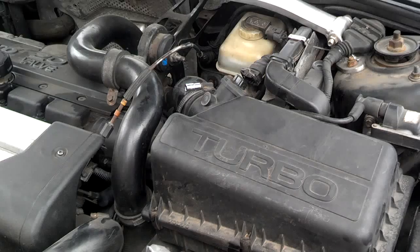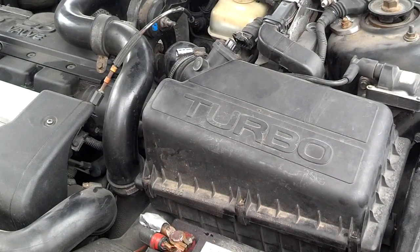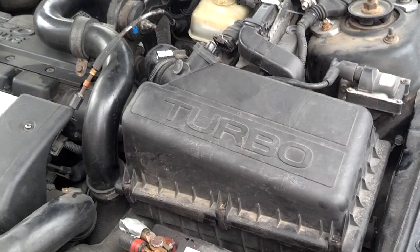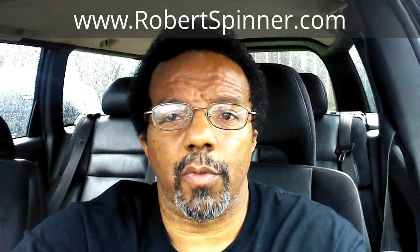Don't stick anything down there — it's not worth it. Just spray down in there; if that doesn't fix it, replace it. Once you get it cleaned, sprayed, and put back together, reset your codes and hopefully it'll all work out for you. If you've got any questions, go ahead and post them. If you feel this information was beneficial, please like it and share it with your social media friends. You can also subscribe to my channel for notifications of future videos. Visit my channel — I have all types of do-it-yourself videos there. You can also visit my website at robertspinner.com. Thanks again for watching.